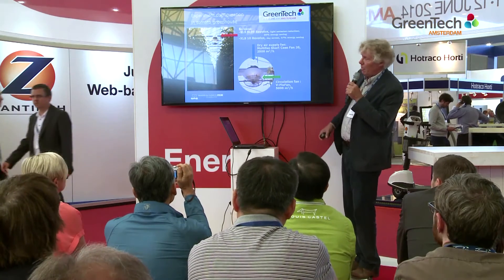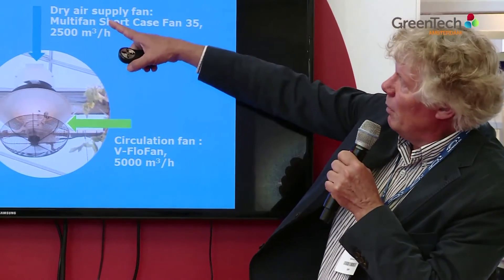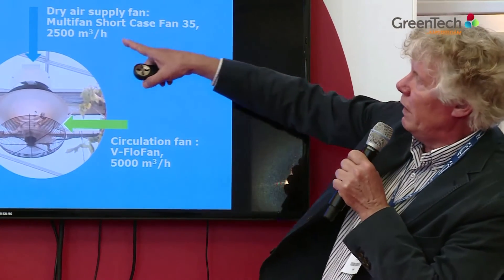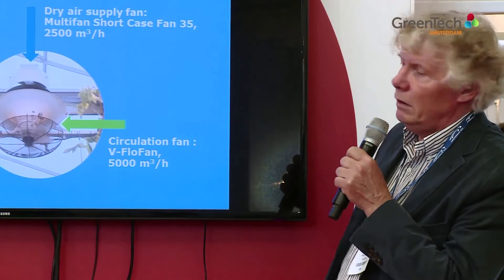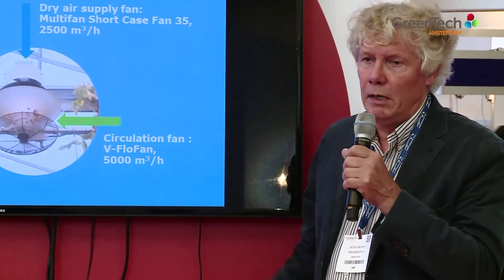This is how it looks in reality. The upper fan is a multi-fan short-case fan 35, delivering 2,500 cubic meters per hour. The lower one is a V-Flow fan delivering double the amount — a one-to-two ratio — to make sure there is enough warm air mixed with the cold air. Both fans are operated separately, so you can run either fan without the other.